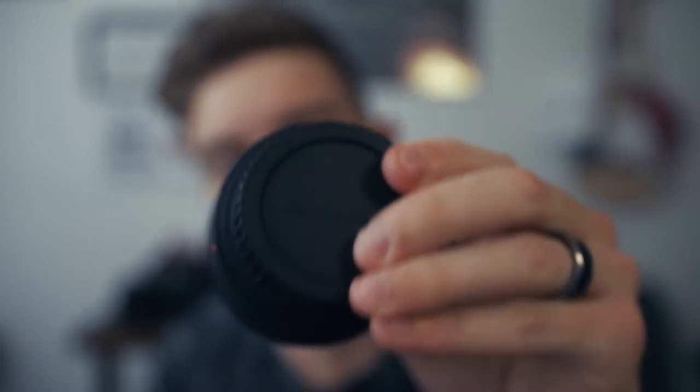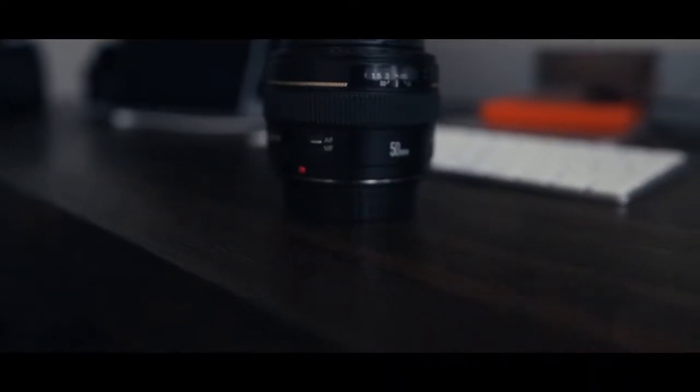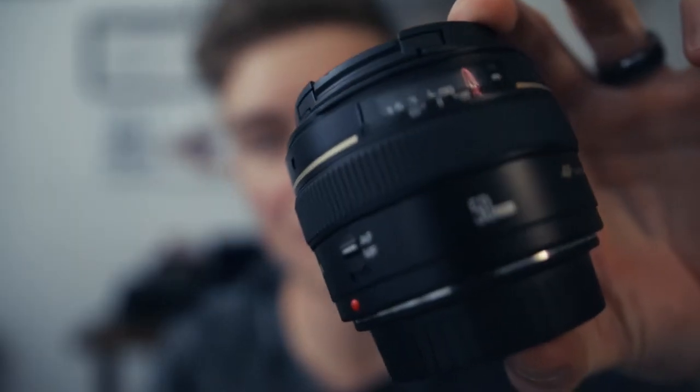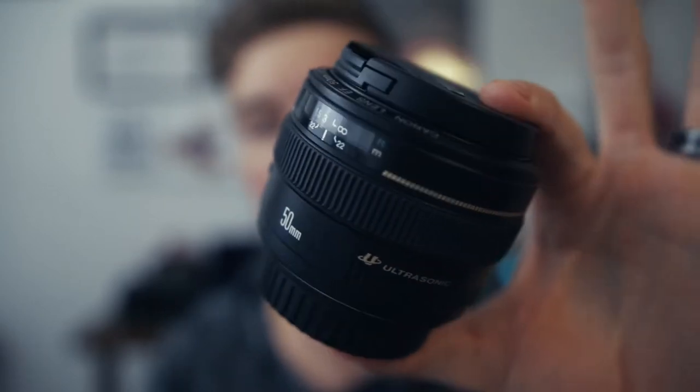This is a Canon 50mm 1.4 lens. Also, this is a fixed focal length lens — this is not a zoom lens. This is a 50mm and that's all it is.